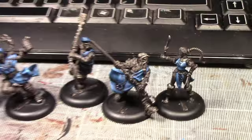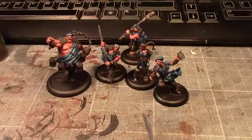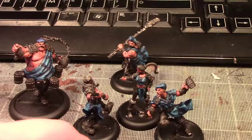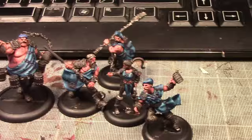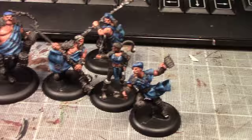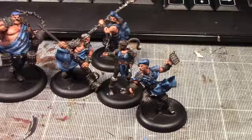It's day two of painting the Guild Ball Brewers team, and the flesh is now done for the most part — I just need to wait a little bit for the ink to dry on one. Next up we're going to be painting the pants. I've been umming and ahhing about the colour and we're going to go for Gorthor Brown, Agrax Earthshade wash, then Gorthor Brown again. Belts will be done in Dumbull Brown with Agrax Earthshade wash and Dumbull Brown again.